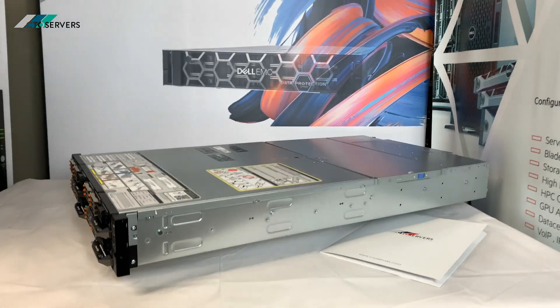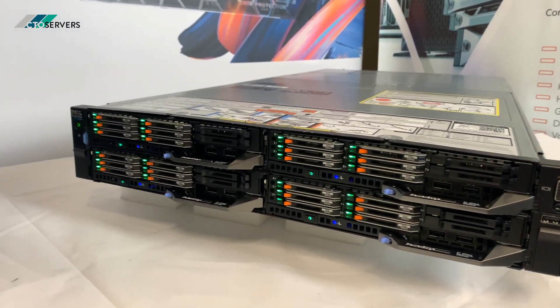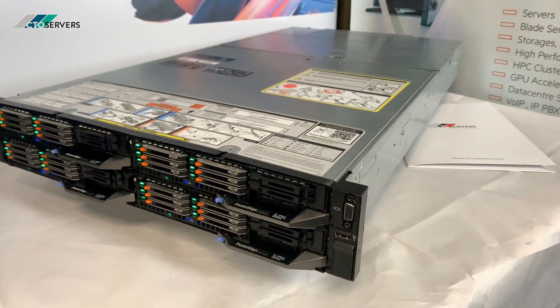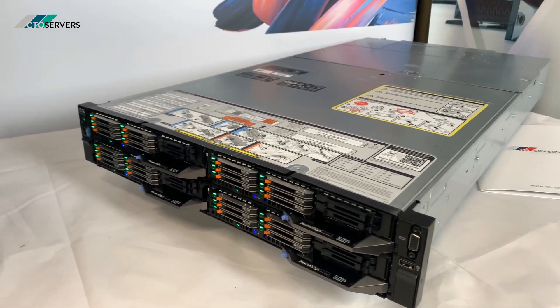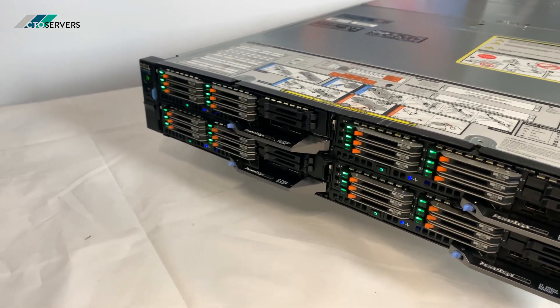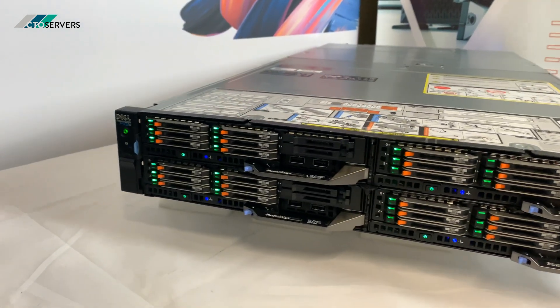It's a pretty cool machine — high density, power-wise, in such a small form factor. As you can also hear, it's very quiet. This is also available in the 14th generation FC640 server blades, and you can remove the blades and add storage nodes, which will be covered in the next video.